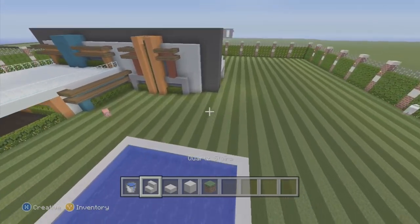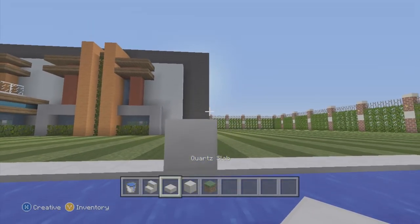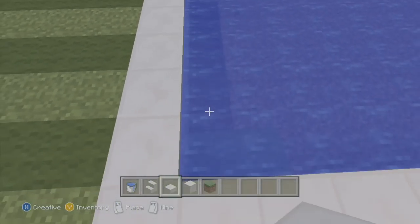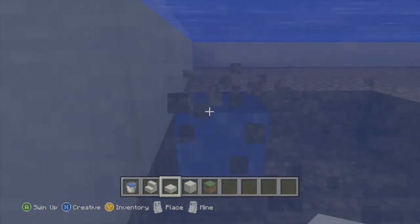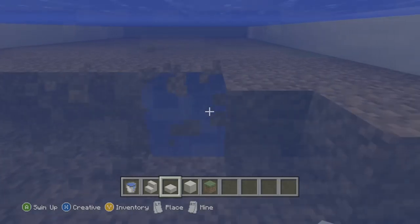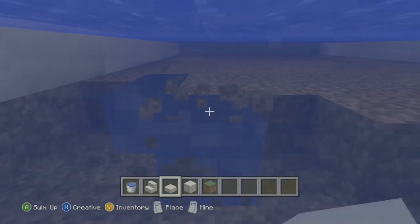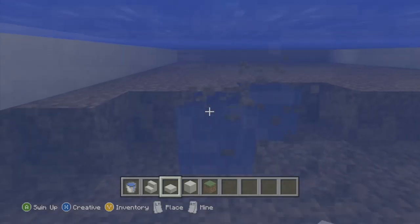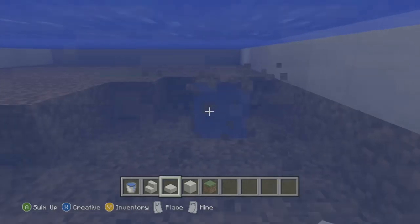Now the diving board goes on this end — the direct center — and I'm going to have it two blocks out as our little diving board. I'm going to dig this down another block deeper. I'm building on superflat so you guys can dig it as deep as you want, or do anything you want with the pool.